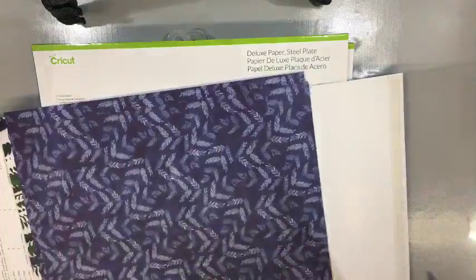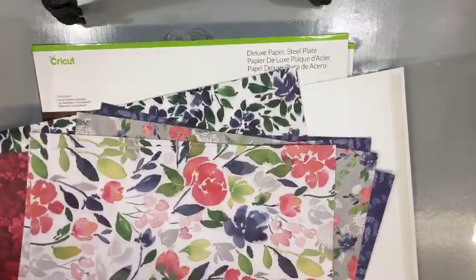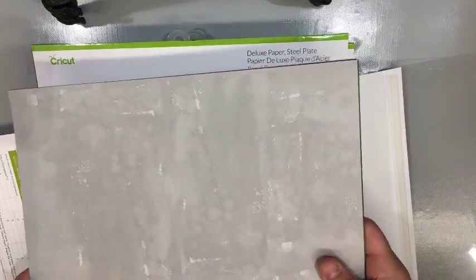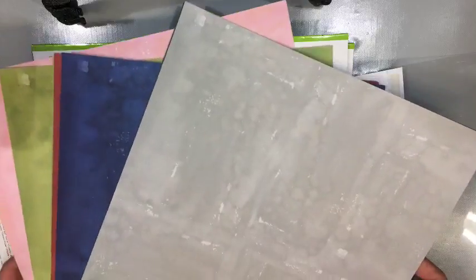I'm glad this is not a package where you rip it, because yes — I always rip it. It's very sad. On her back it is solid color, but it's textured in a way. Yeah, it's textured.